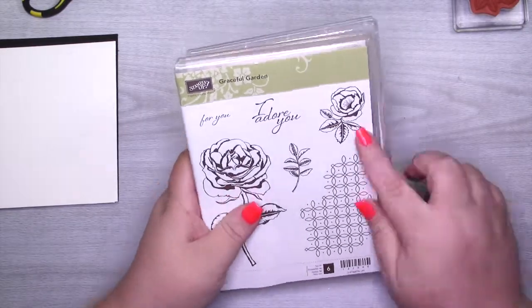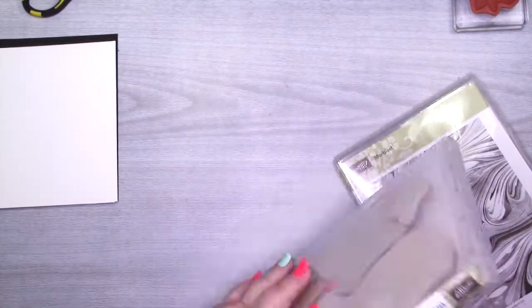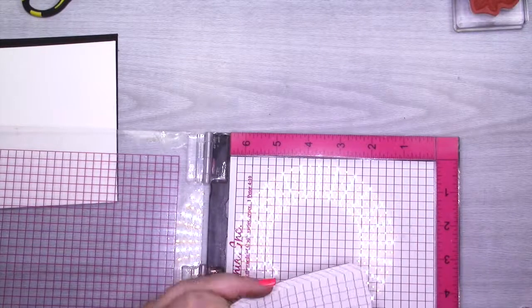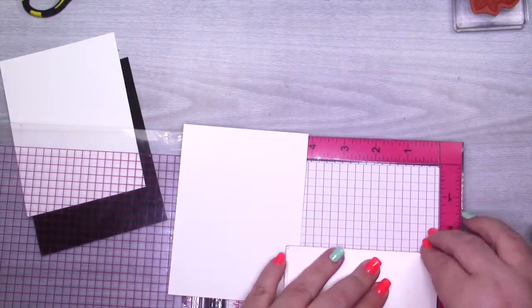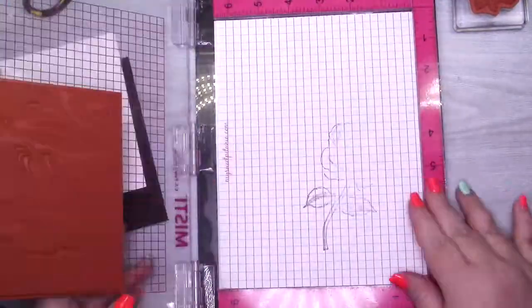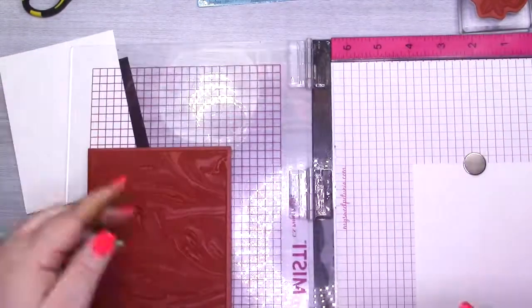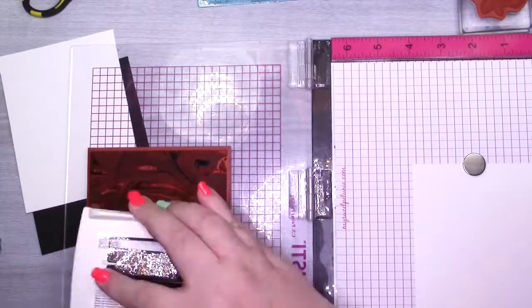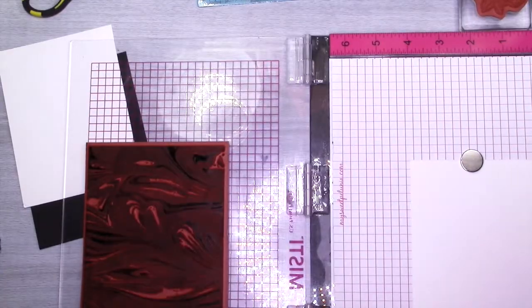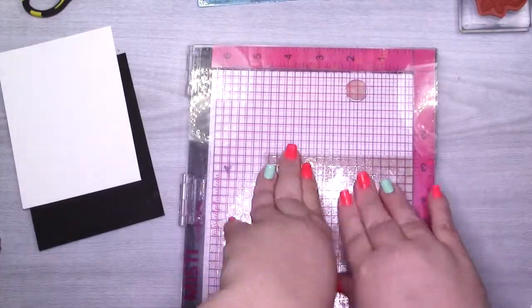Hey guys, it's Misty. Happy Friday! Welcome back to another Phony on Friday. This card is a lesson that not all things can be Phony on Friday. I don't think I'm in love with this card — I don't even know if I like this card — but watch it to the end and let me know what you think. I knew I wanted to use this marmal background stamp; I absolutely love it, but it ended up looking like a bad 80s hairband album cover.